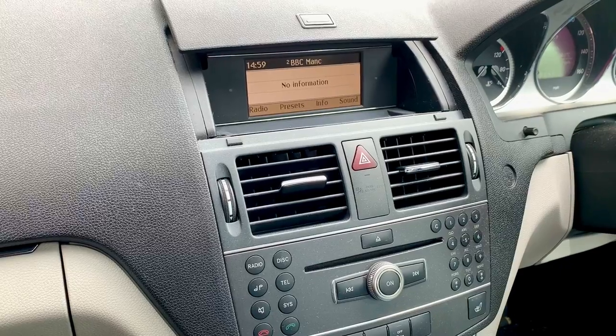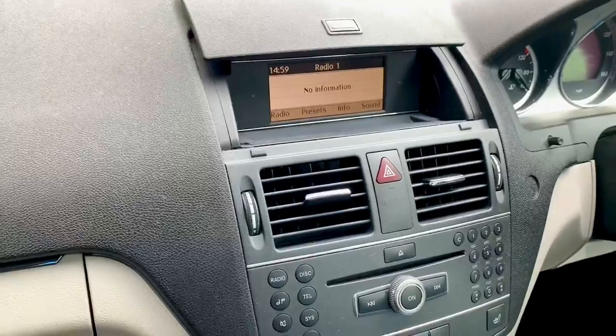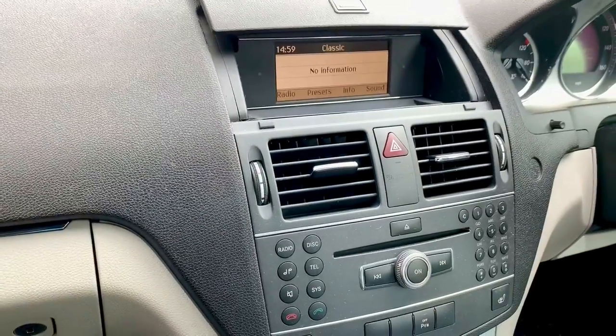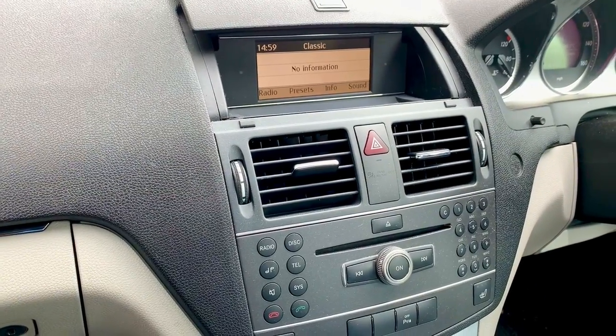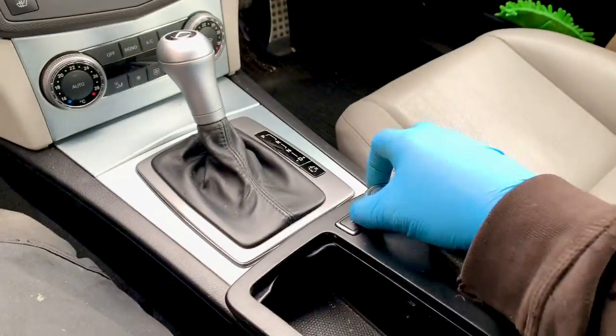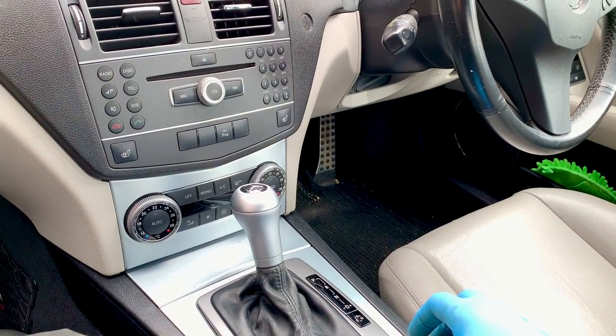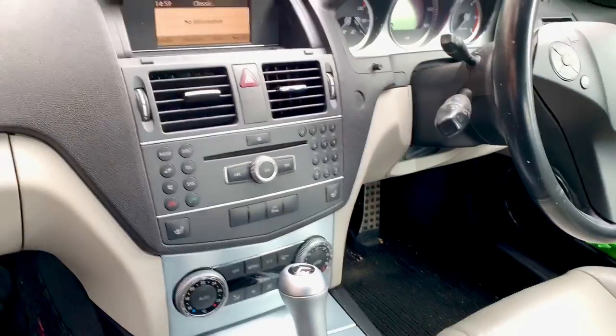As we can see now, we can use the knob to change radio station, and you can probably do that with the other control as well, but now we can do it with this one. All is well. Great success - everything's working! Don't forget to comment, like and subscribe, and I'll see you next time.